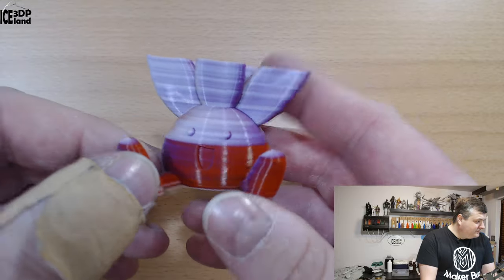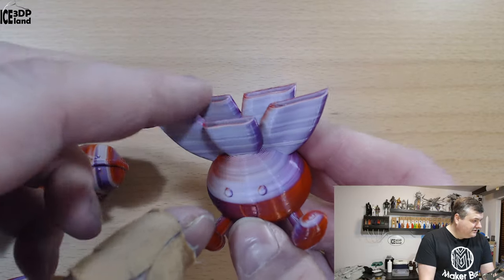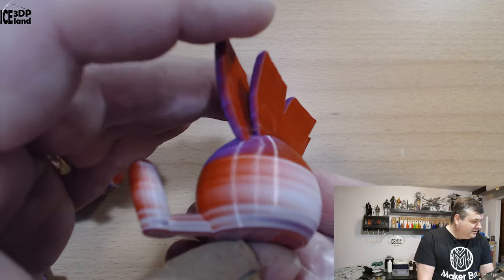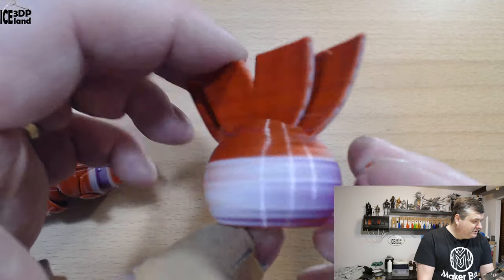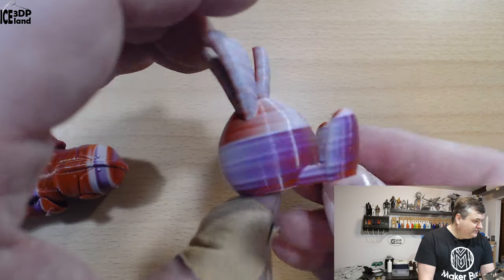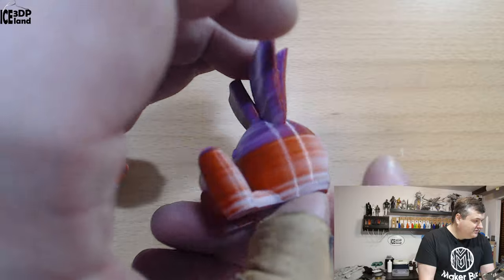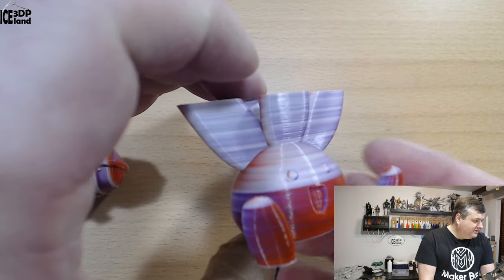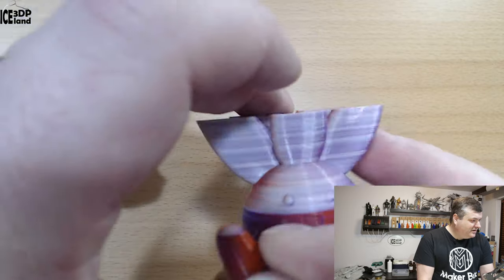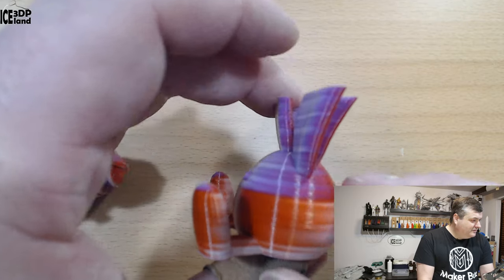I ended up printing this one — I ran out of filament, so that's the reason it stopped where it did. But again you can see how it transitions from white to purple to red. On the bottom side it's pretty cool, then it's totally flipped on the upper part: red in the back and white and blue on this side. It's pretty cool.